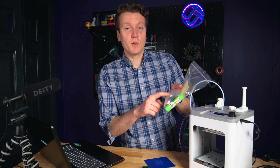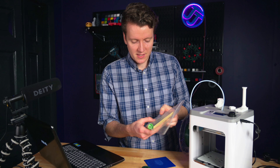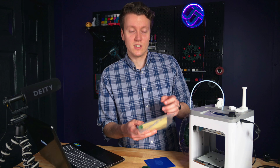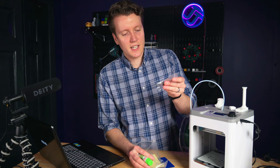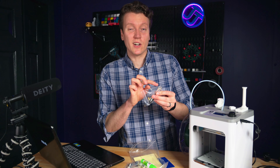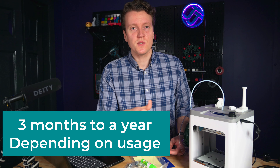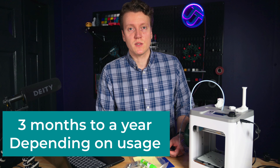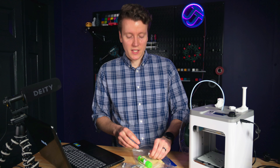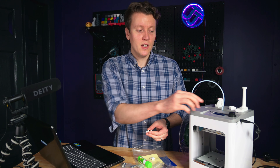What else comes in the bag: you get replacement end stops — little switches that test when it's at the end of its X, Y, or Z movements — in case they ever wear out. I've never had an end stop switch wear out; they last a long time. They also send Allen keys and a little Phillips head screwdriver, everything you need to tighten things on the printer. It also comes with a spare nozzle and a crescent wrench to change the nozzle when it wears out. Also in the bag is some glue stick to help prints stick, and a USB to micro SD adapter in case your computer doesn't have an SD card reader.